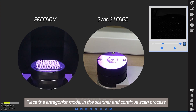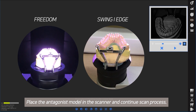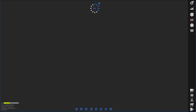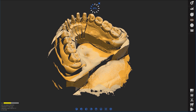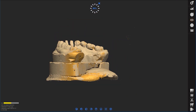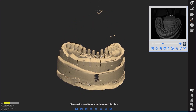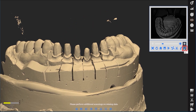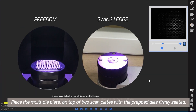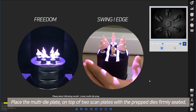Place the antagonist model in the scanner and continue the scan process. Place the multi-die plate on top of the two scan plates with the prepped dies firmly seated.